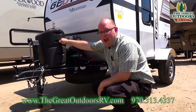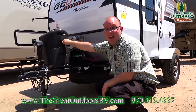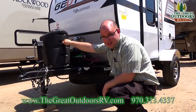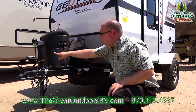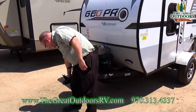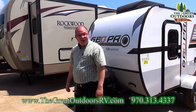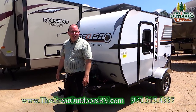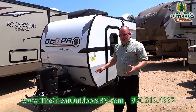You have a 20-pound propane tank, and that's nice because it's going to take a long, long time to run out of propane on something this size — you can just go swap that out. And of course, you have your tongue jack right here, and this thing has a very, very light tongue weight on it. You can almost pick it up. You can put this on just about anything and tow it.